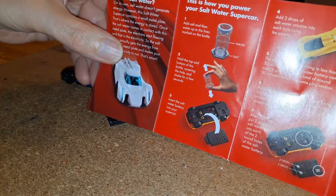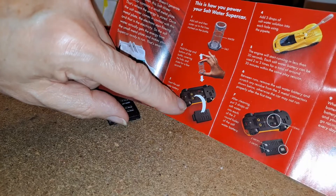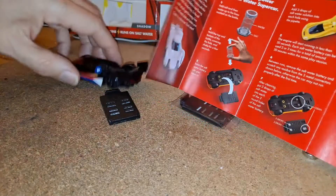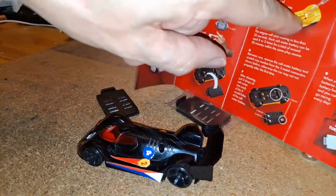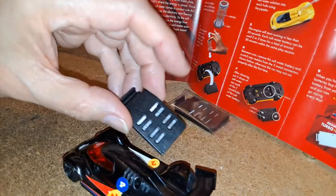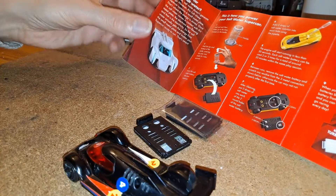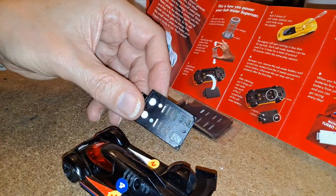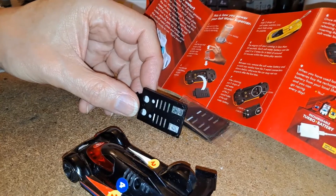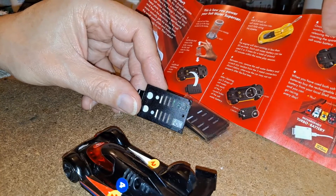How to power your supercar: mix some salt and water together, shake it up and then you pour it in the holes there. You actually put the salt water battery in there, under there, and when you pour water in those holes up there, it drains straight through and into the battery. The battery — I don't know if it actually tells you here — but I should think it's magnesium plate, some sort of filler, some sort of cloth just to hold the salt water, and then the other end will be copper... not copper.